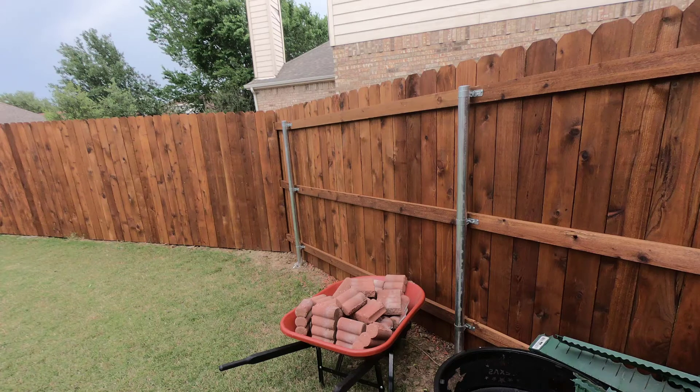So before we get started, let's talk about something that may look a little weird to you. You can see posts and the pretty side all in the same line of fence — well, that's really not true. The GoPro kind of distorted that. Those pickets are facing the street, and the other pickets where you can see them — the pretty side — is actually facing into the backyard.